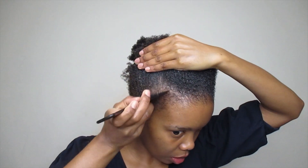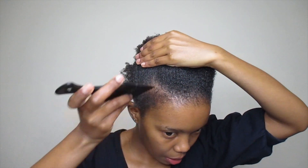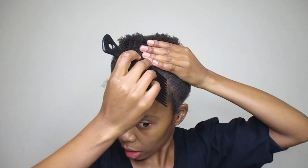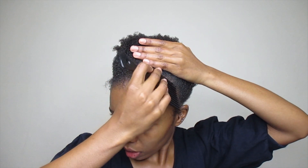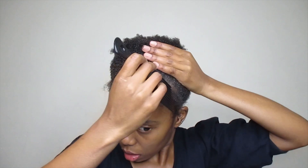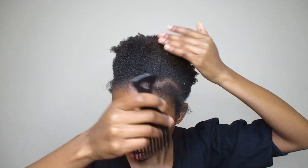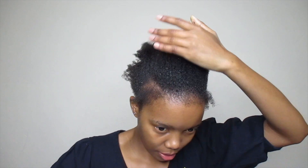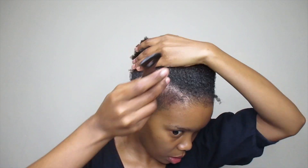Take out a few hairs — these are going to be for your edges. I prefer doing this before putting all the hair into a bun, because it prevents the hair from breaking. I also have a really non-existent hairline, so doing this helps save the little hair that I have. Then I'm going to take my brush.